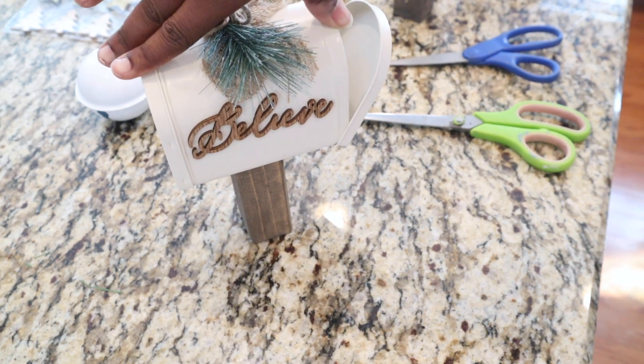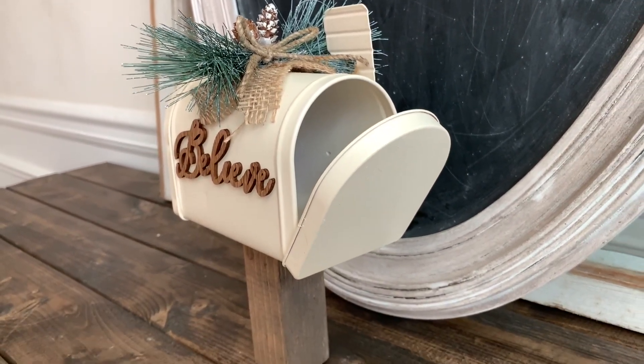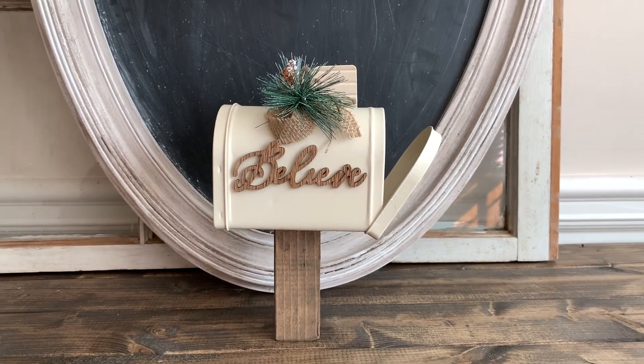I'm loving this mailbox — it's so cute. I left the front part open slightly and glued it to the side so you can stick little fake letters or gifts inside. You can add it to a tree or use it as standalone decor — it stands up on its own. This DIY was super quick; you can literally get it done in about 30 minutes once you have all your materials together.